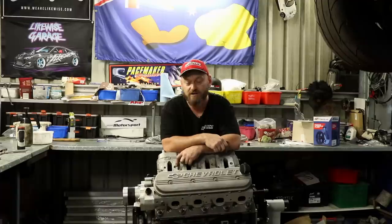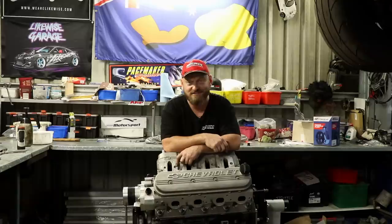Tomorrow we'll throw the manifolds on, mock everything up, and start ordering tons of AN fittings to plumb it all up. We can't reuse the old stuff because it was a single turbo Borg Warner with only one inlet and outlet, whereas these turbos have got lots of ins and outs. So we'll just have to get the corporate stooge credit card out and order some more stuff — he's good at ordering things.